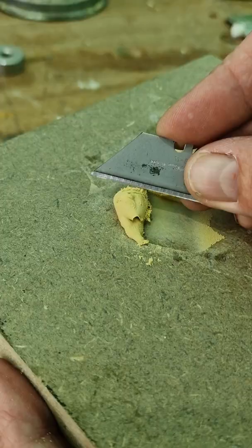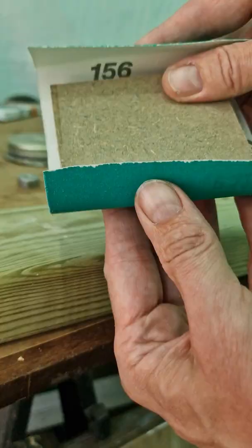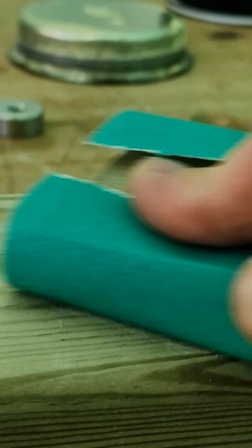You can also use a razor blade to shape the filler before it's set. Then literally five minutes later you can sand it down — here I'm using 120 and then 180 grit sandpaper.